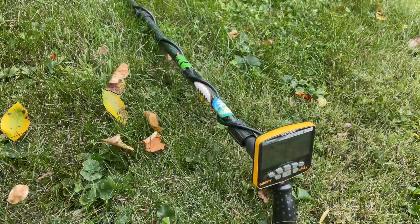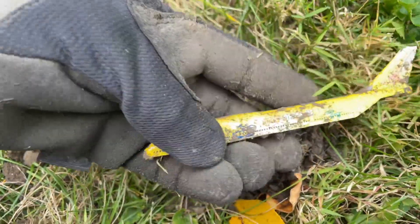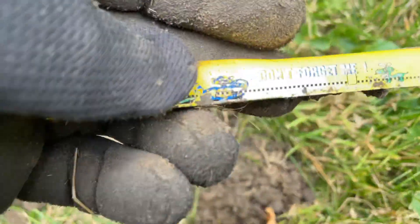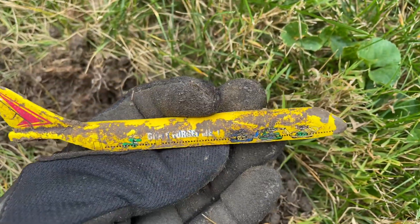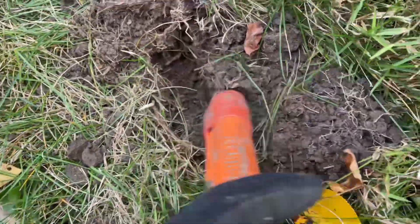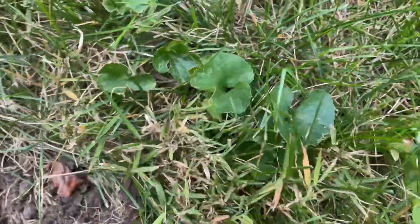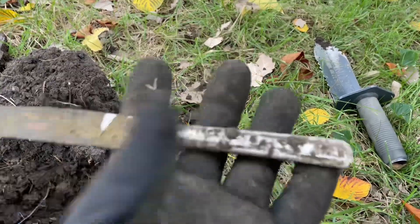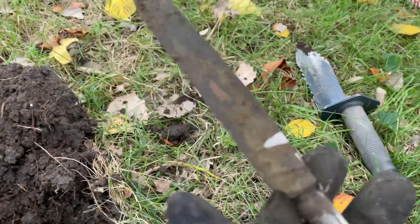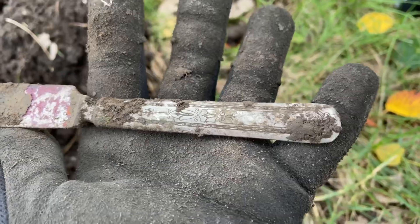I just got a pretty solid 70s signal and I got an airplane — a toy airplane! Pretty cool, I love toys. It says 'don't forget me' — I like it. It was only maybe an inch or two down. Also found a utensil — it's an older one, probably silver plated. You can see the shine and the nickel. Sweet find for a park!